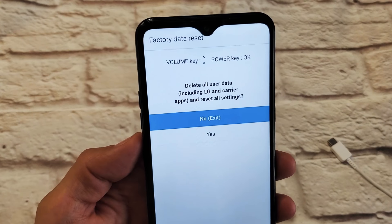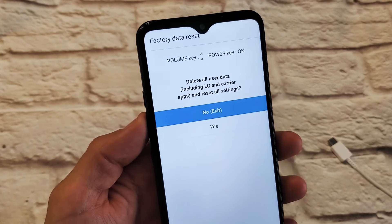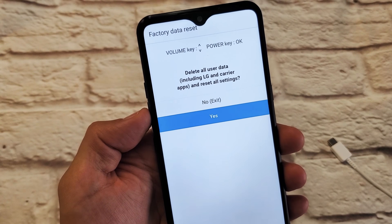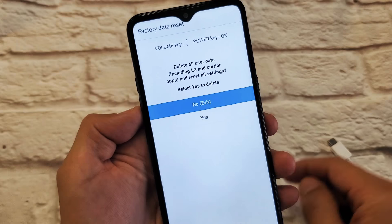You can see right here it says 'Factory Reset.' If you want to proceed with the factory reset, use the volume down button to go down and select it, then press the power button.